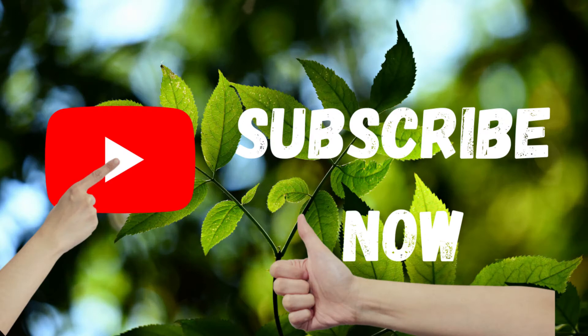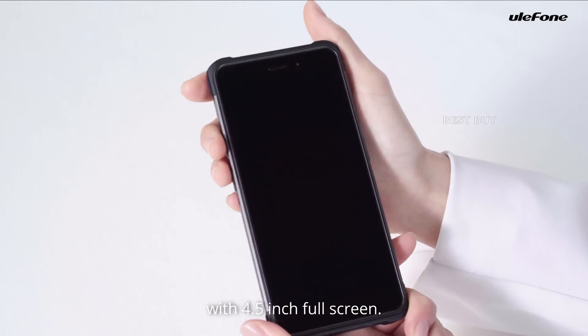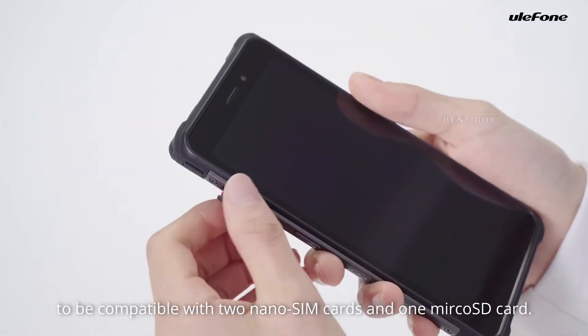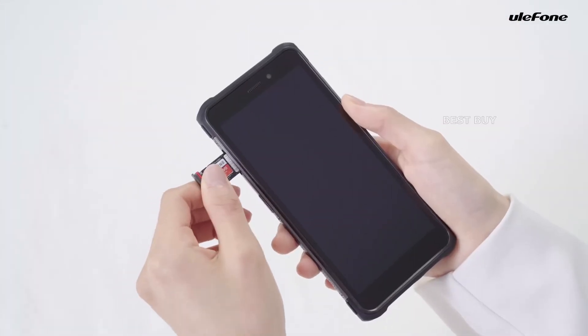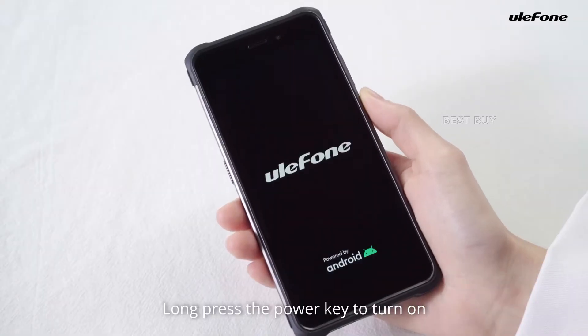There's a volume rocker and a power button on the right side. On the phone's left side is a card slot that can simultaneously hold two nano SIM cards and a micro SD card. Also included is a custom key for configuring three different shortcuts.